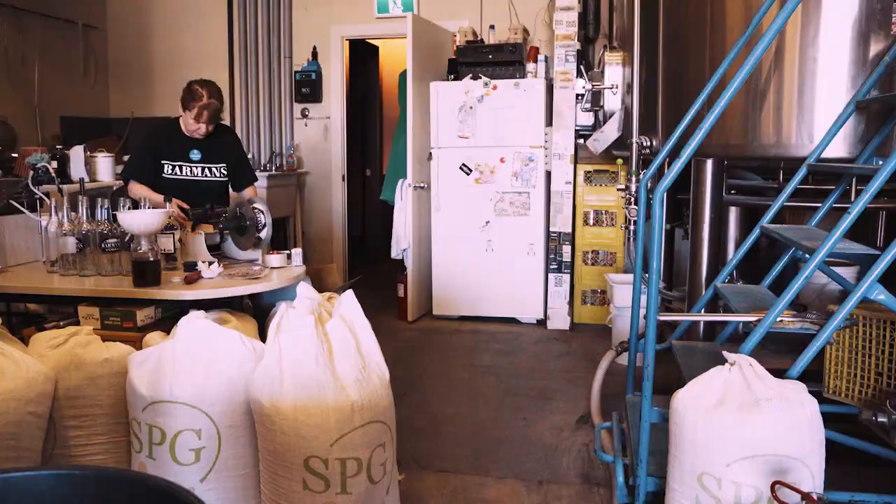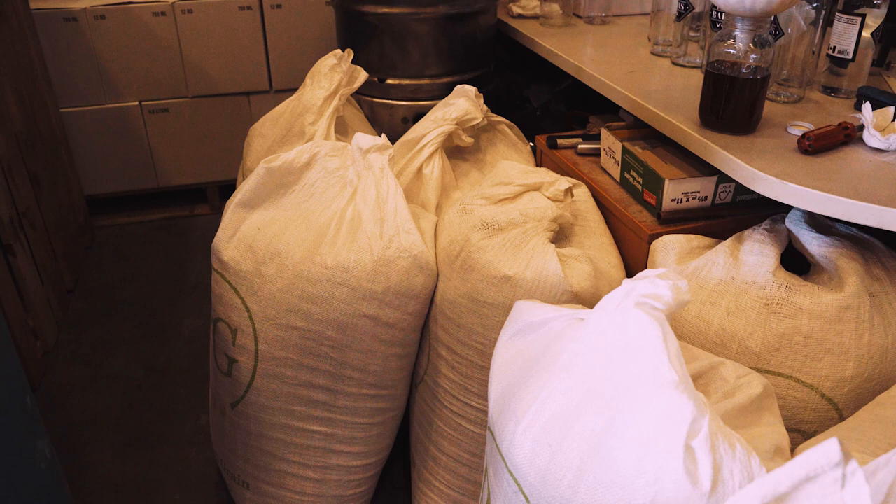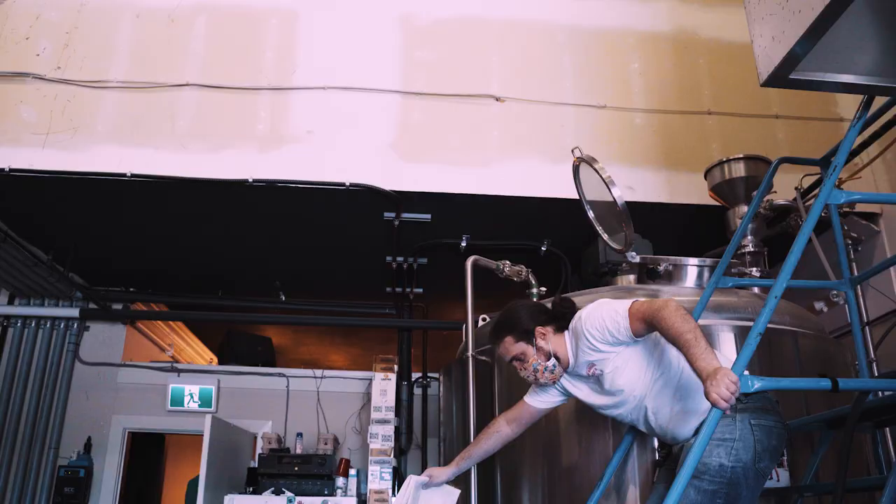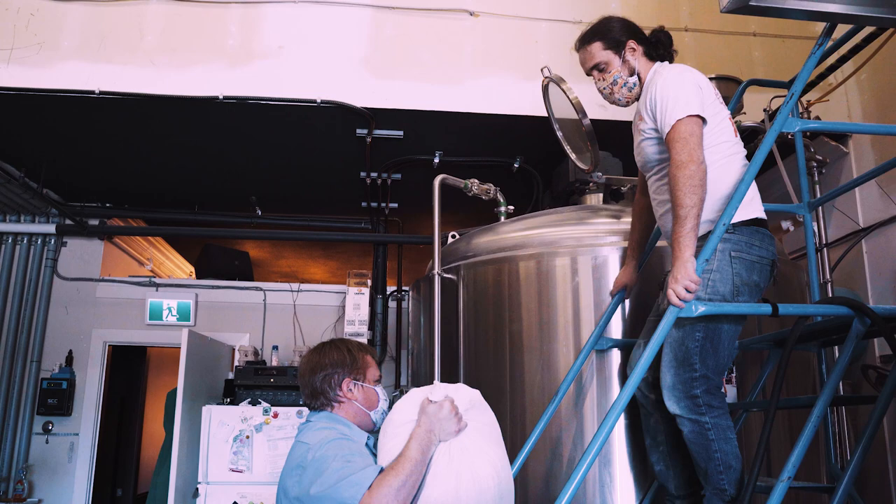There are 24 bags of milled malt here, and each bag will have to be manually carried all the way to the mash tun by Pat the brewer and Scott the owner of Mad Lab Distillery. Each bag goes up these stairs and is poured into the opening hatch. As you can see, this is quite a strenuous workout.